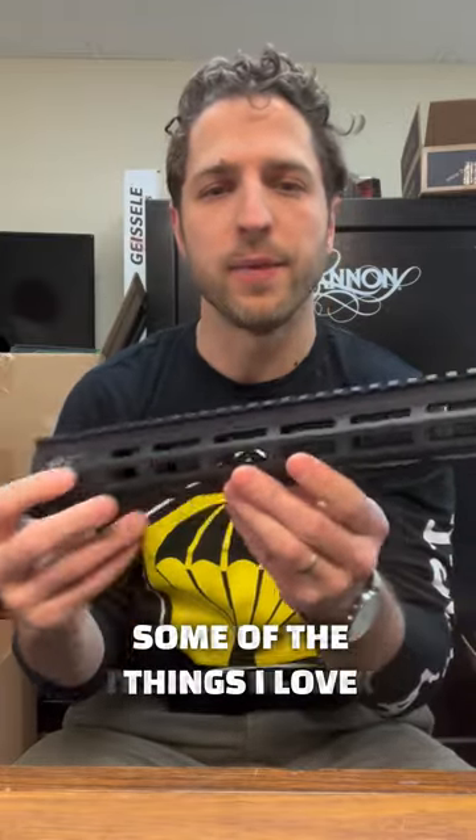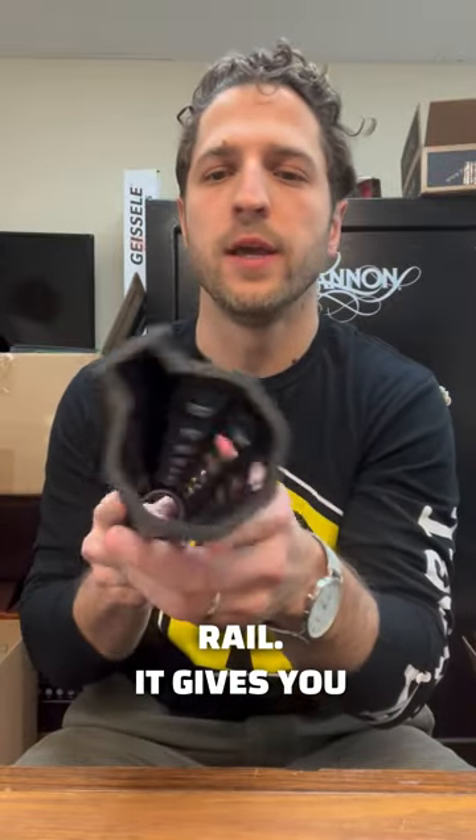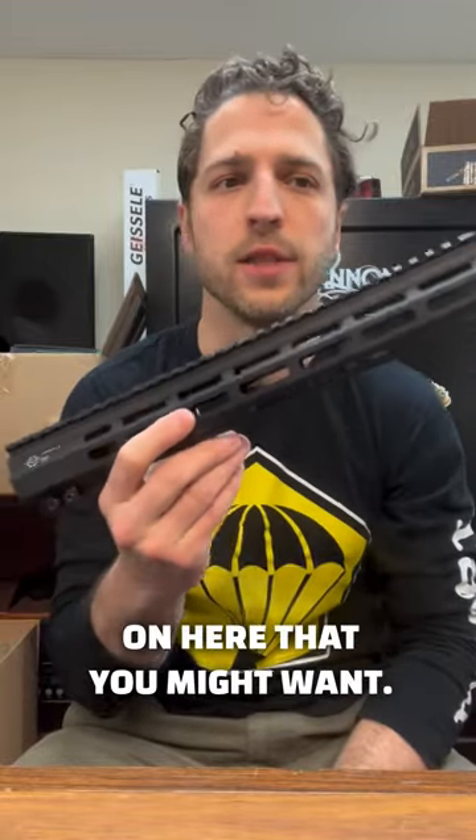Some of the things I love about this: it's got M-lock attachments on all seven sides here on the rail. It gives you a lot of flexibility for lights and plenty of real estate to mount any other accessories on here that you might want.